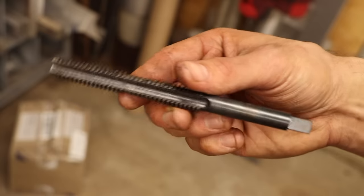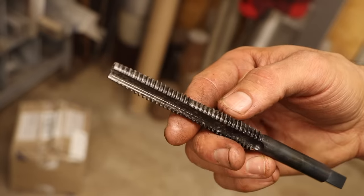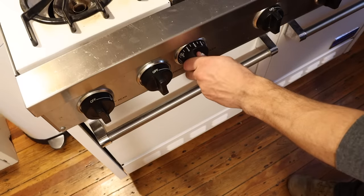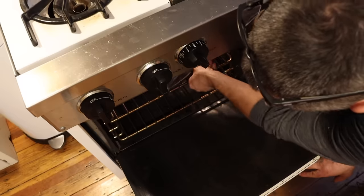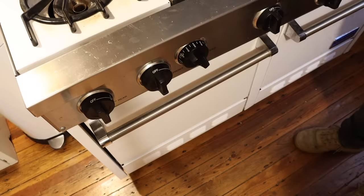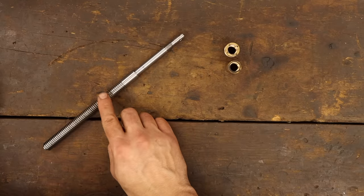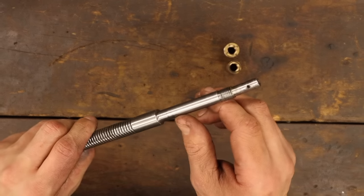A quench in canola oil puts this around 65 Rockwell, which is good for cutting, but also very brittle. And I'd really rather this not break. So I'm going to commandeer the oven for two hours to temper this at 400 degrees Fahrenheit. Alright, now we've got some time to kill. I can't make the nuts until the tap is ready, and I can't make the screw until I tap the nuts. But I can work on this other end of the shaft until then.